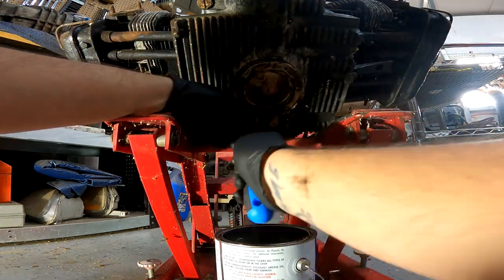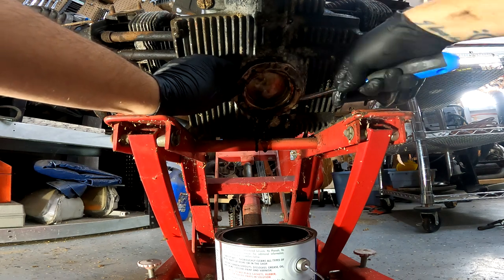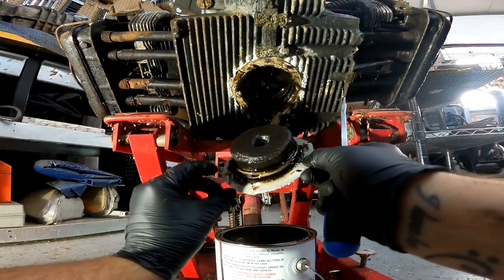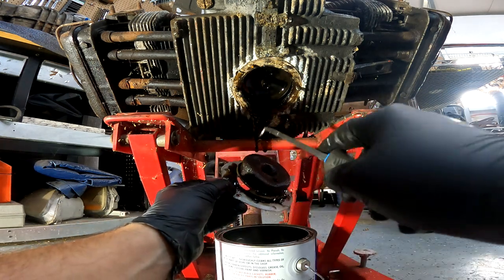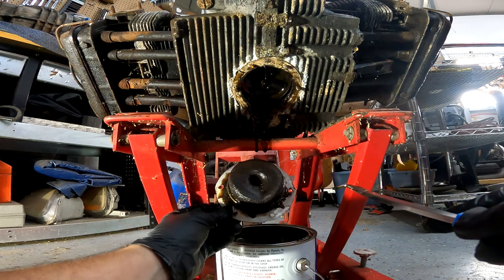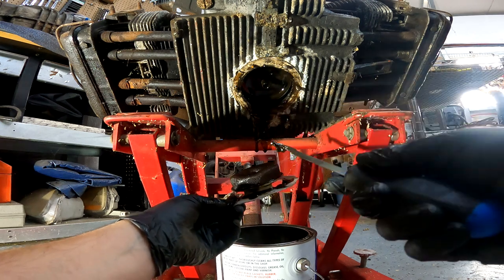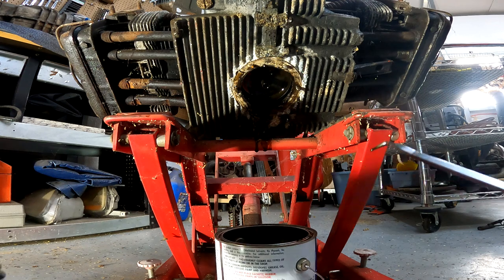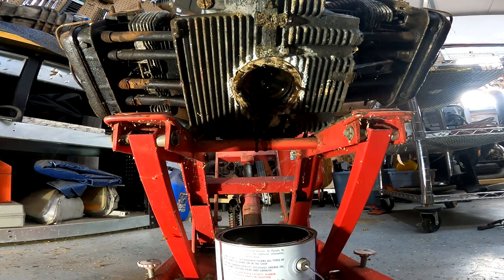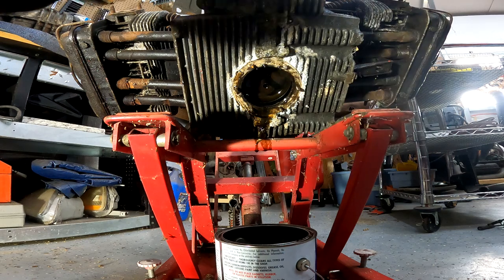You definitely don't want to do it this way if you're planning on reusing the screen. You might be able to bend it back out. Actually, that does not look bad — I thought that would be way more clogged. We got some sludge there. Yeah, I was expecting that to be way worse.